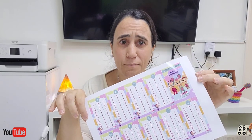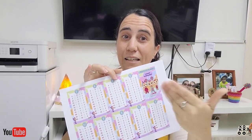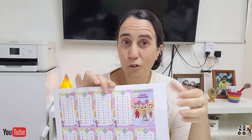Hola queridos amigos de Zona Creativa, ¿cómo andan? Hoy les traigo una idea para agregar a las ventas y tablas de multiplicar, para ver si enganchamos a los chicos y que estudien las tablas con sus personajes favoritos.